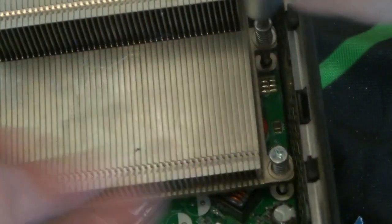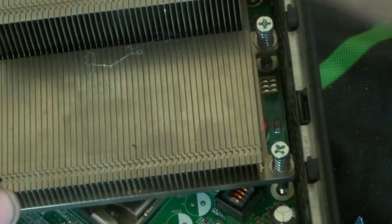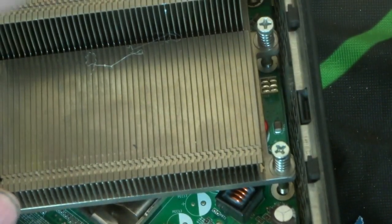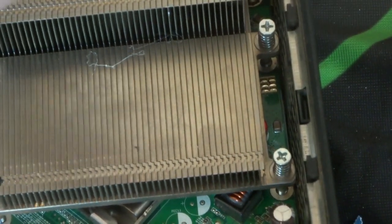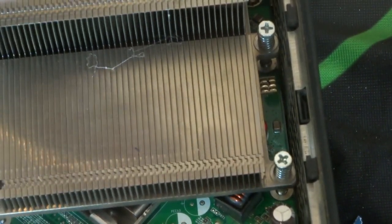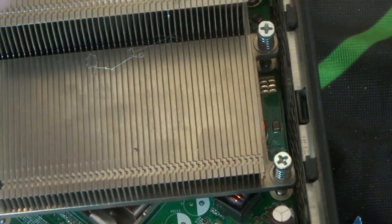This is the first in the series — it's about CPUs and getting the gold from CPUs. I will be doing it on the rest of the stuff as well: the PGA chips, the RAM (which I've already started), the gold pins, and the chips on the motherboard. If you want to keep up to date on the series, make sure you like and subscribe to the channel.